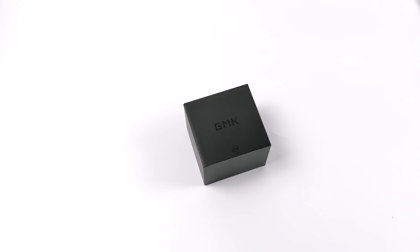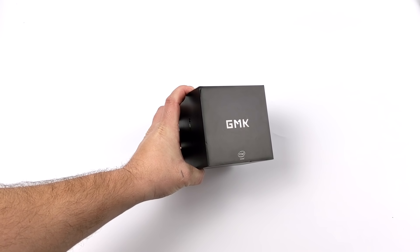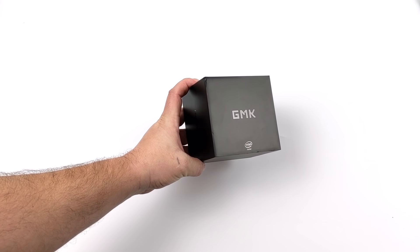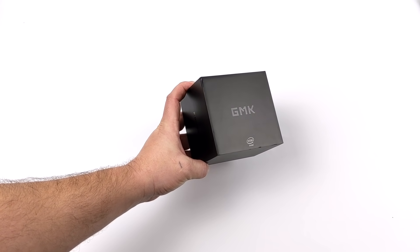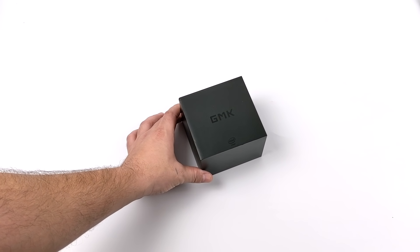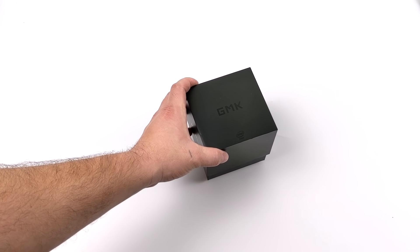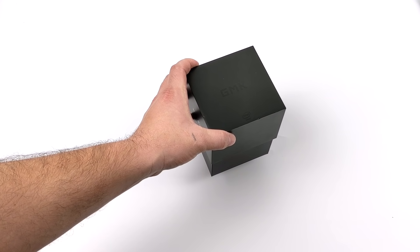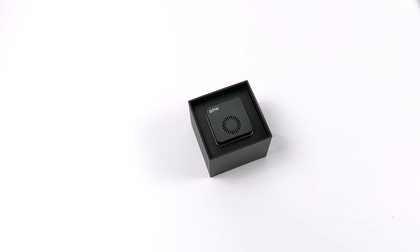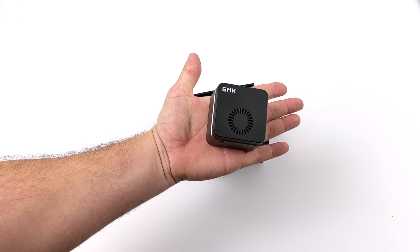Hey, what's going on guys? It's ETA Prime back here again. Today we're going to be taking a look at another super tiny mini PC — this is the GMK Nook Box. To some regular viewers, this might look familiar because I have done a review on this unit, but the one I received was a pre-production or development unit, and unfortunately performance wasn't great due to cooling issues. But I finally got my hands on a full production unit — the one you can actually get from their website, and I believe they're on Amazon also. I'll leave some links in the description. In this video, we're going to see how this really performs.